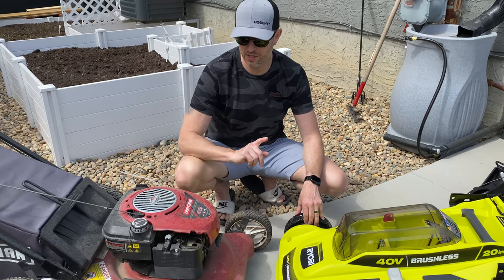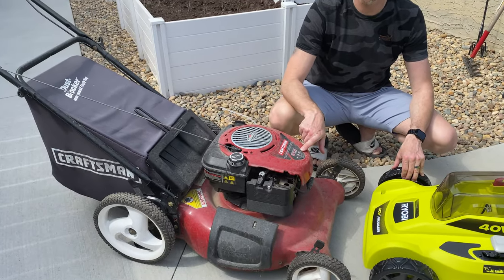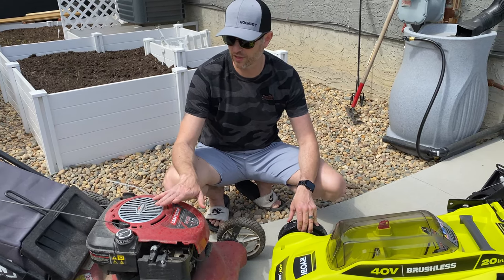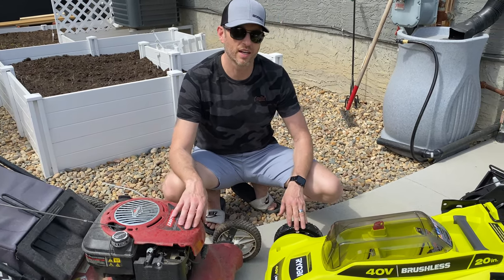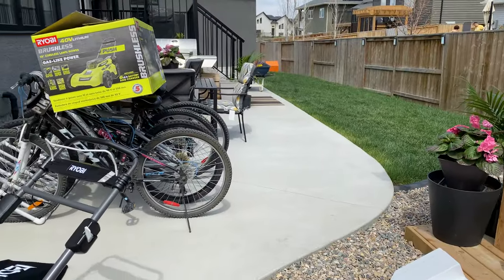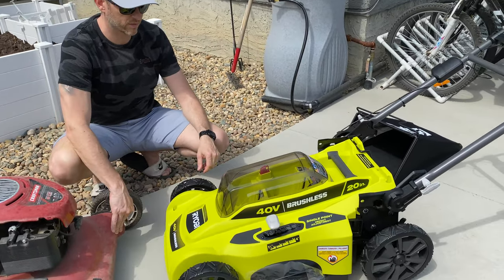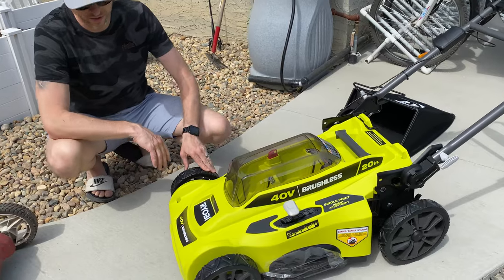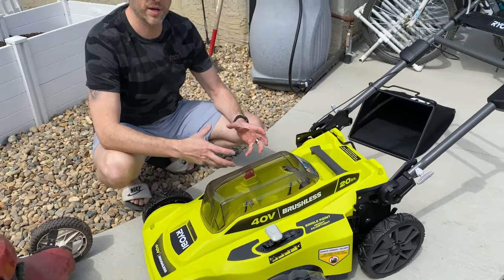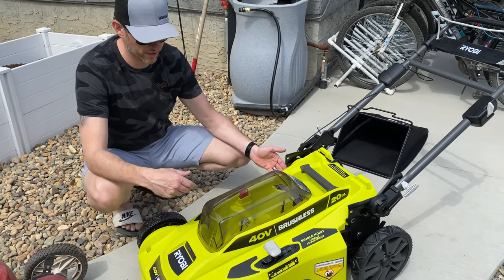One of the reasons I'm doing this is this gas Craftsman mower is probably about 15 years old. The carburetor needs a rebuild — I'm sure somebody would like to tinker with it, but I'm done. And we only have 600 square feet of grass, so I thought going electric might be interesting. I chose this one — it seemed like a pretty good deal. It came with a really big lithium-ion battery, the 6 amp-hour battery, which on its own is half the price of the mower. So what does that tell you?